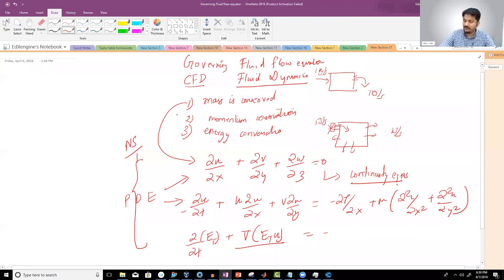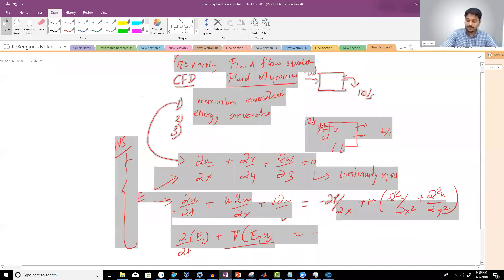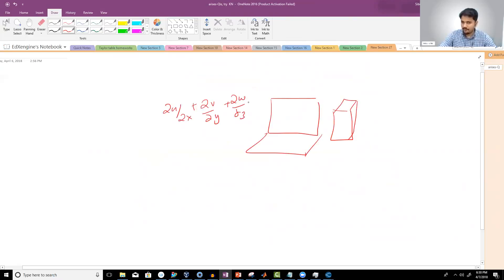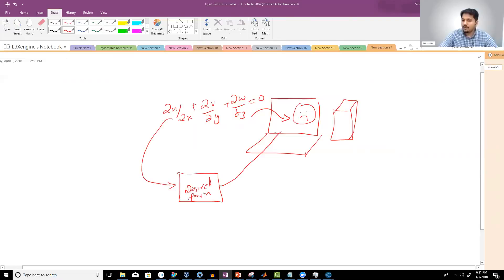Can a computer solve a partial differential equation directly? Not exactly — it cannot. So you need to convert the PDE into a desired form that the computer can handle. This conversion is called discretization. You may have heard of techniques like the finite difference method, finite volume method, and finite element method. These are nothing but discretization techniques — methods used to solve PDEs. Finite element method has nothing to do with structural analysis specifically; these are just techniques for solving PDEs.